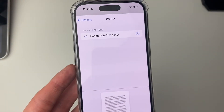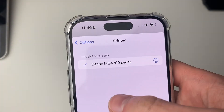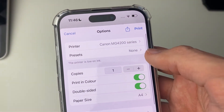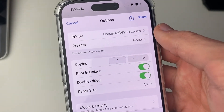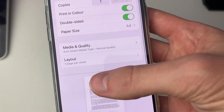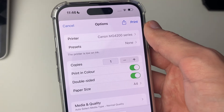After restarting, click on Printer and hopefully it will now appear. That is how you add your printer to your iPhone. Before you print, you can also change settings such as number of copies, presets, color, double-sided, and print quality. Then press Print and you're done — it's that simple.